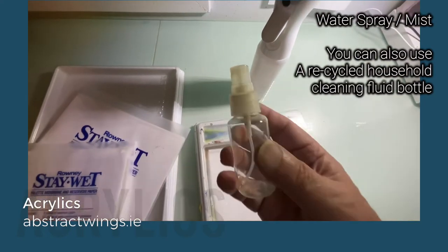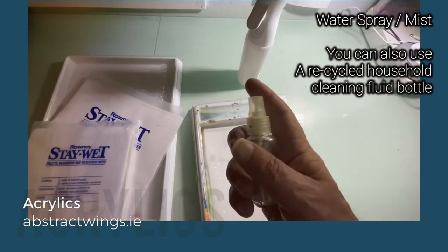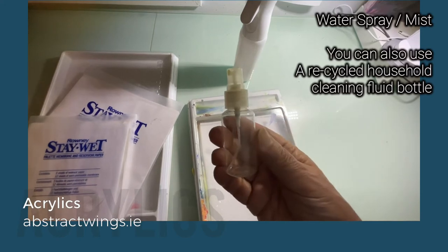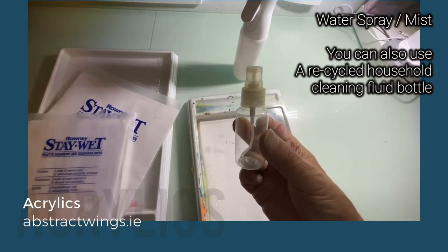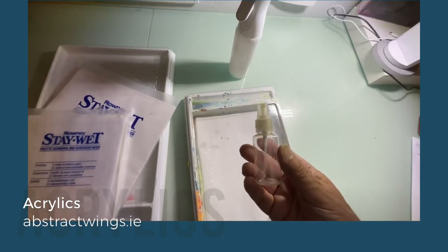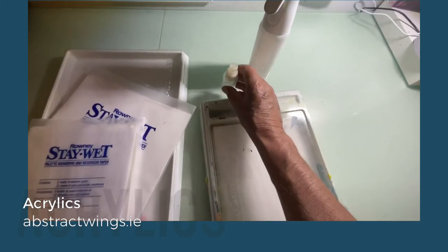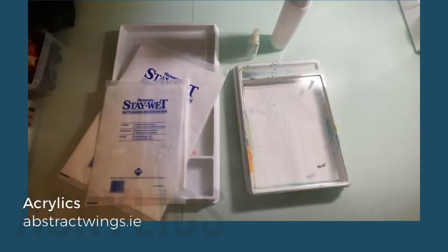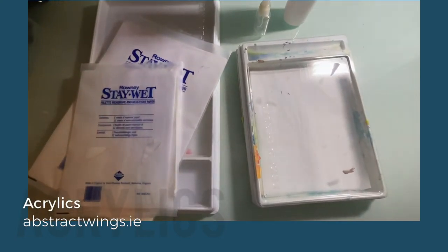You can also use a cheap mister — I bought mine at the local chemist. You can just squeeze that over your palette now and again while you're painting and that will help keep the acrylic paints nice and moist. So that's the Daler-Rowney Stay Wet palette.